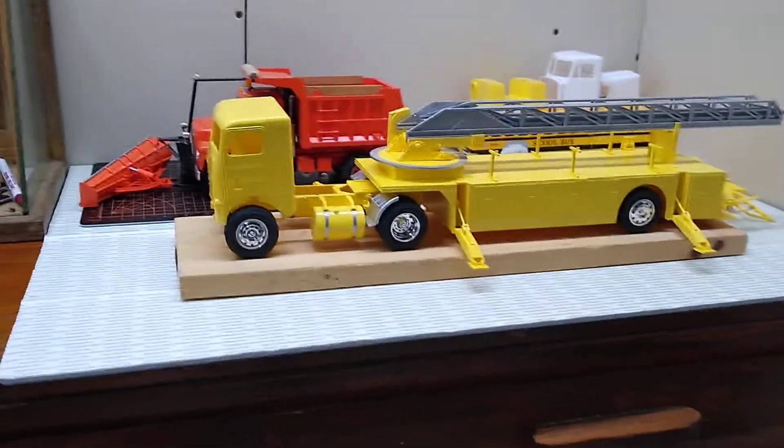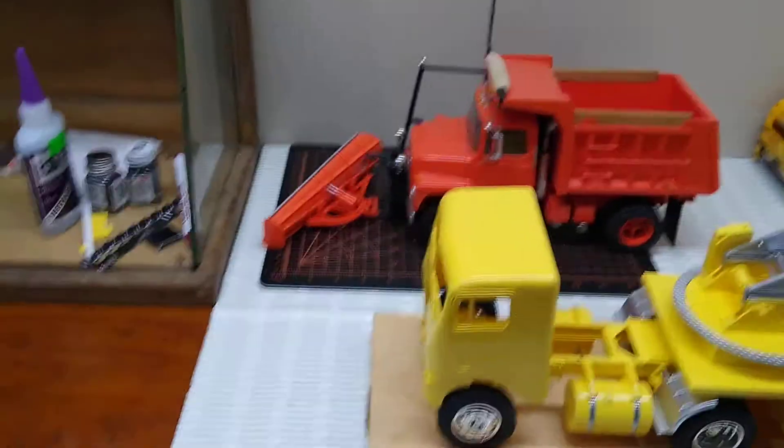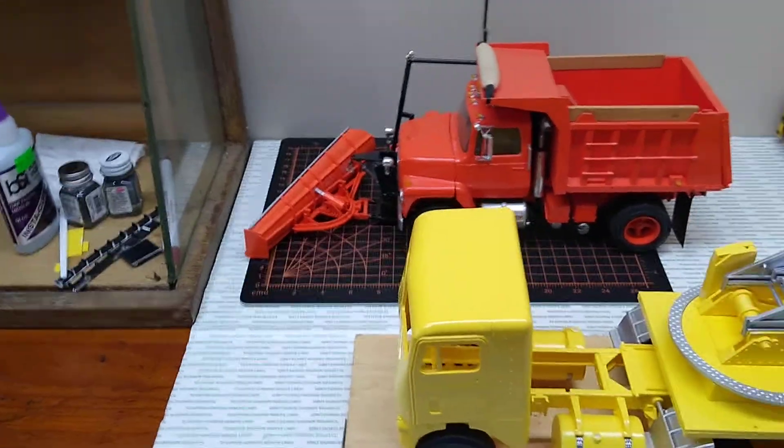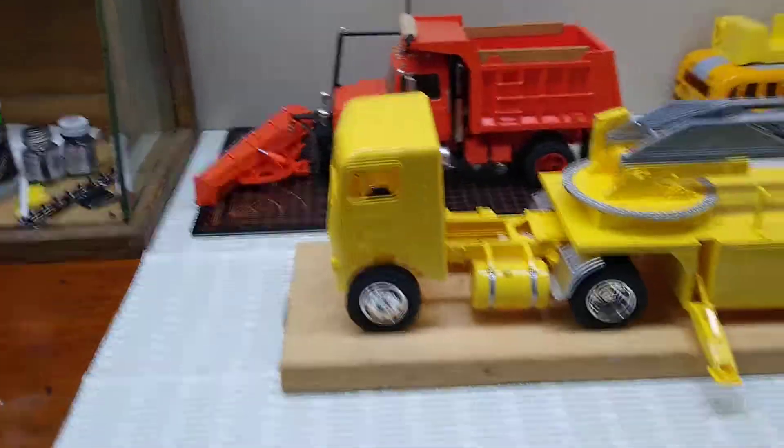It'll look good when it's done. And I just wanted to let you know that on my plow truck, I put the original plow back on the front of it — it actually makes it look better. Alright, thanks guys.